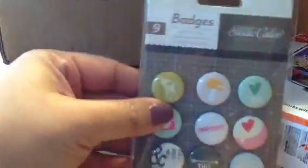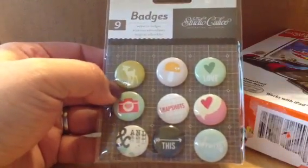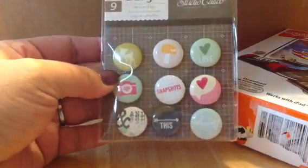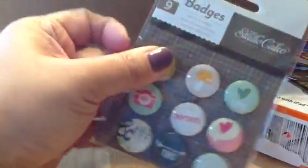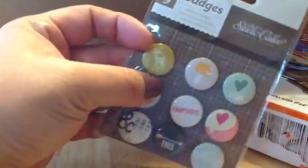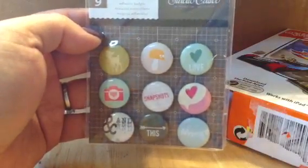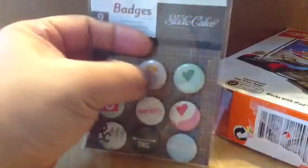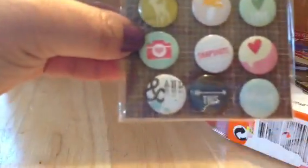And then this is — I'm so not used to doing hauls. I love these Studio Calico badges. Look how cute! These are smaller than the standard size — maybe three and a quarter. I love this color combination, and I love the mushroom and these hearts. And the camera, of course.